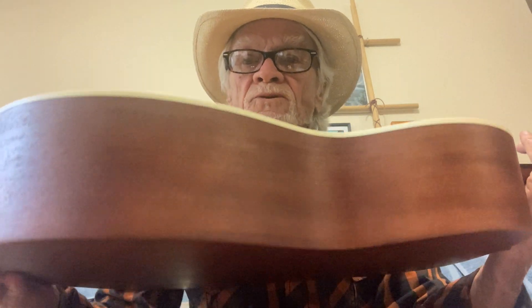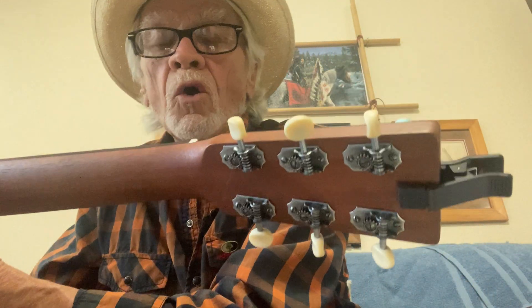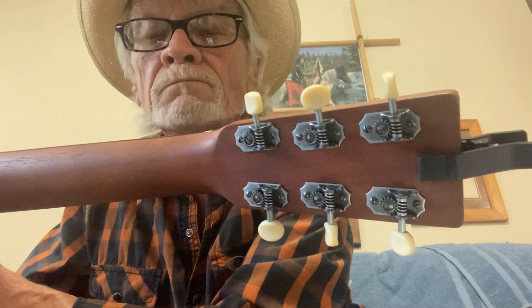It's a spruce top, mahogany sides and back. It has open tuners — I love me some open tuners. And it's got all the typical Martin attributes: rosewood bridge, fingerboard, and a bone saddle and nut.